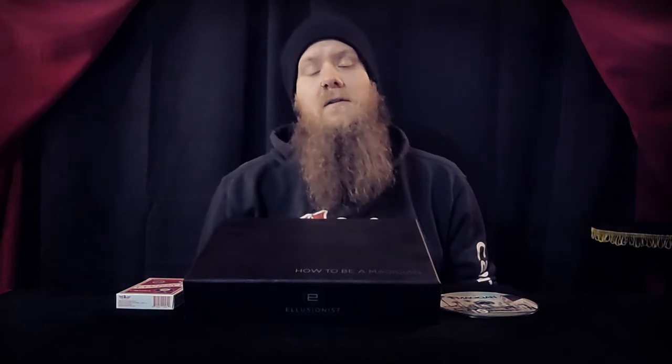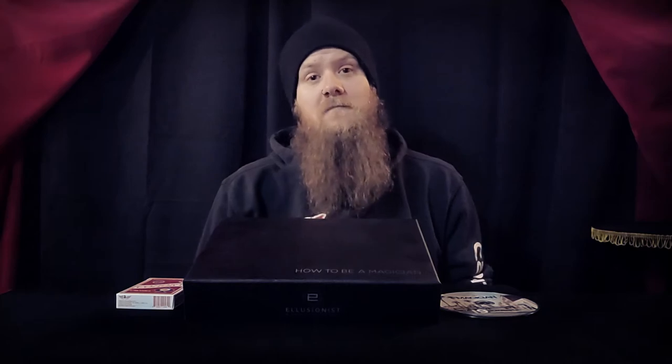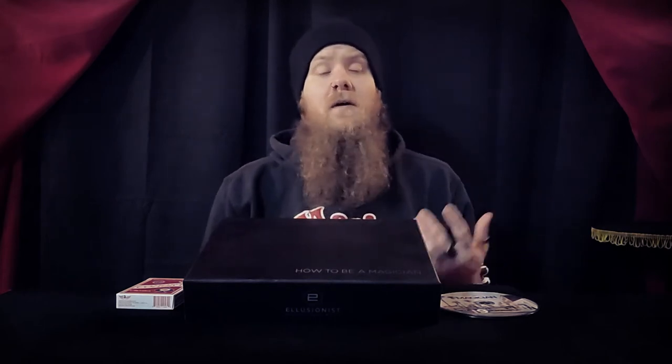What's up guys, I'm Chris with DeVille Magic and today you're watching a magic recommendation. Welcome to the channel and thanks for tuning in. If you're new here and you're watching from YouTube, hit that like, subscribe, and notification bell so you don't miss a video.